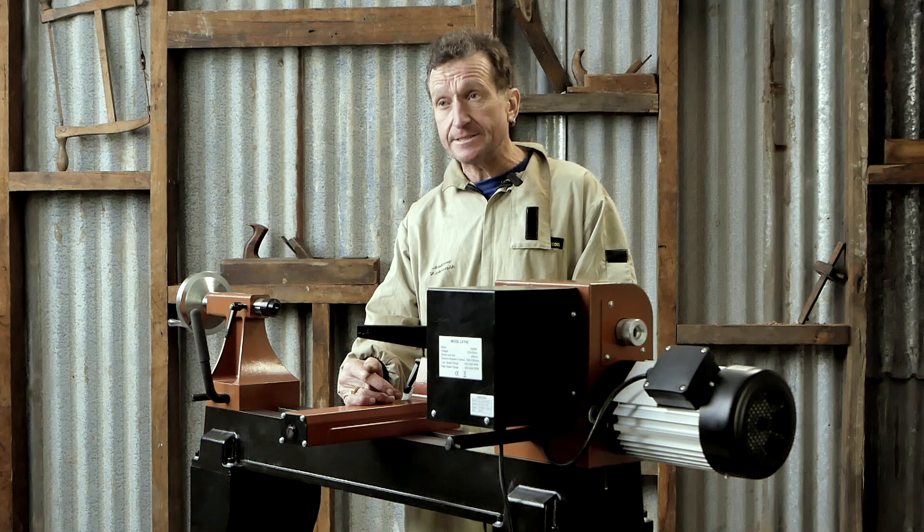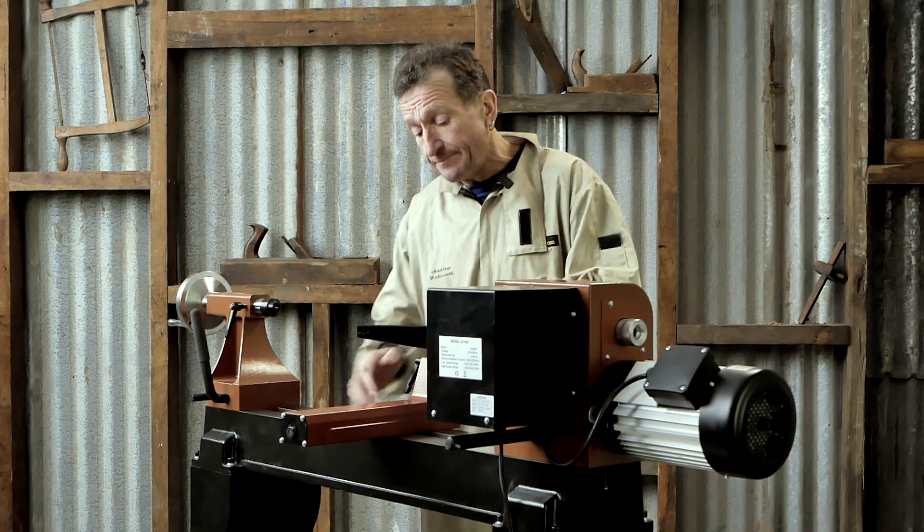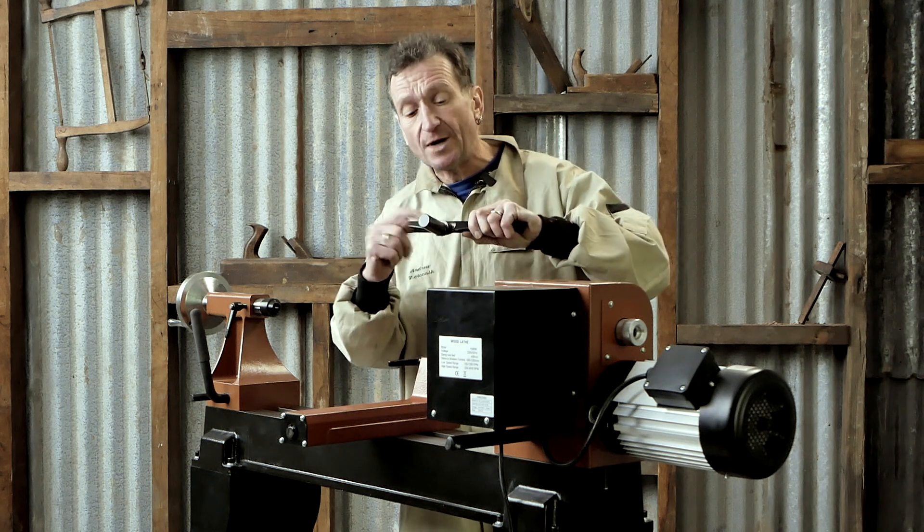you need to look at how solid all the components are. And if you compare this to one of our entry-level lathes, the saddle's much heavier, much bigger. The tool rest is 300 millimetres long. Again, the one-inch tool post.